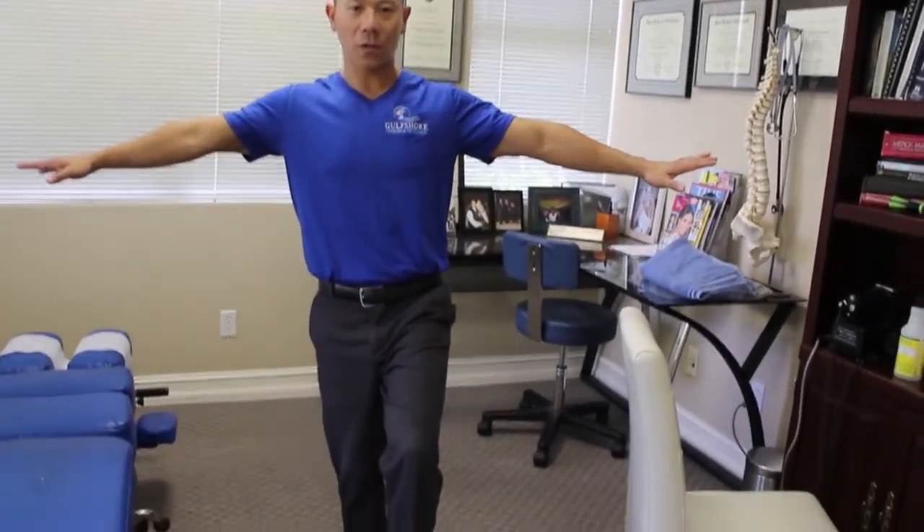Once you become more efficient at doing that — holding for a minute and repeating two or three times — then you can progress to the more advanced version. For this one, it's good to have a spotter next to you, like your spouse or a loved one. You're going to do the same thing: lift your leg up and hold it, but this time you want to close your eyes. Closing your eyes takes out one of your main components that helps keep your balance, which is visual sensory — seeing and knowing where you are. As soon as you take that out, it makes it harder for your body to concentrate and keep you in an upright position.